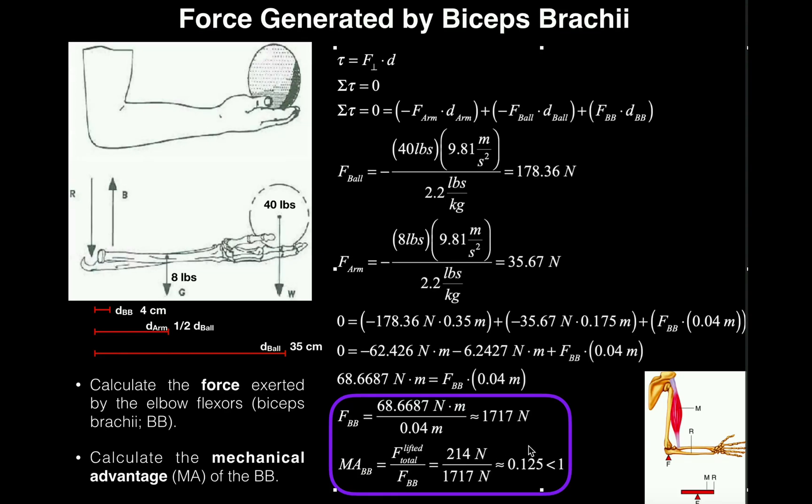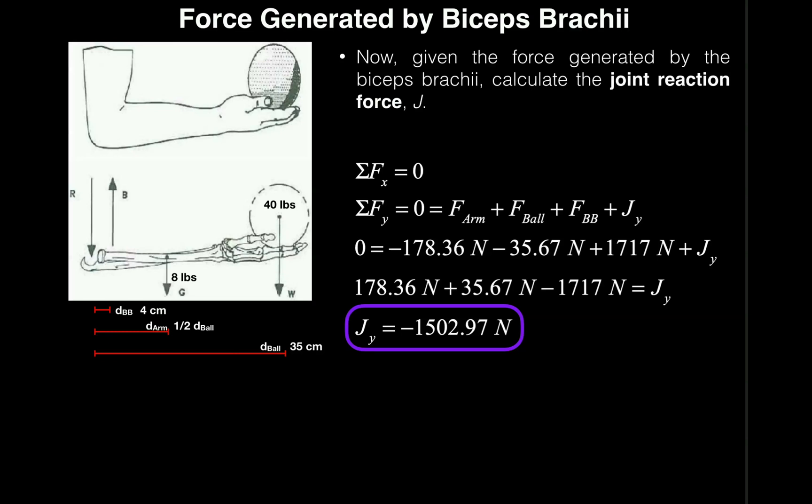Hopefully this video gave you a good understanding of calculating the force due to the biceps brachii and calculating the mechanical advantage of the biceps brachii. In the follow-up video, we'll look at calculating the joint reaction force in the exact same problem. Make sure to like this video and subscribe to the channel for future videos and notifications. Thank you.